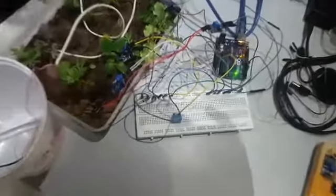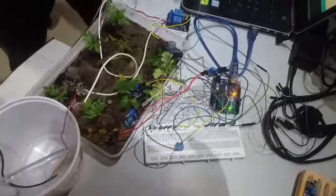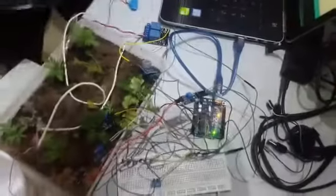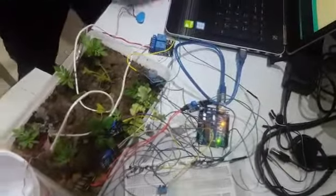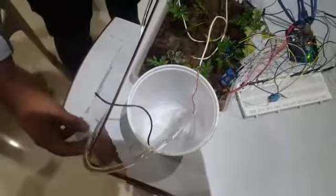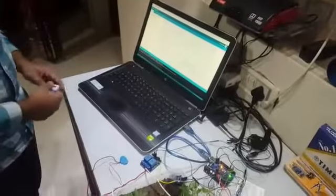We have also used a DHT-11 sensor, which is a humidity and temperature sensor. It senses the humidity around the field as well as the temperature. We have used our Arduino as a microcontroller to control all these sensors. Further, we have used a relay to automate the water pump using the moisture sensor. We also have a water line coming from the water pump to the field, and Arduino IDE has been used to program the Arduino.